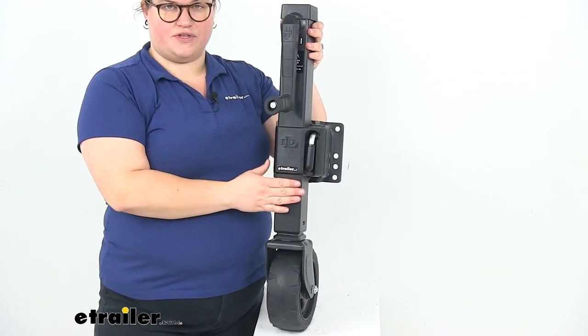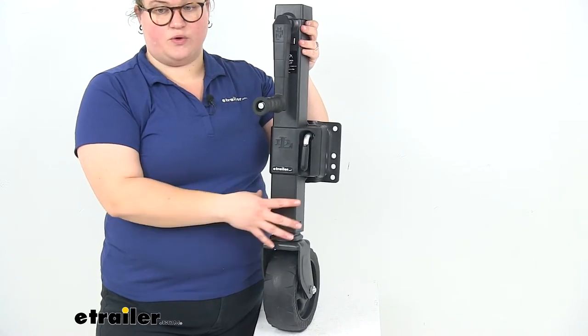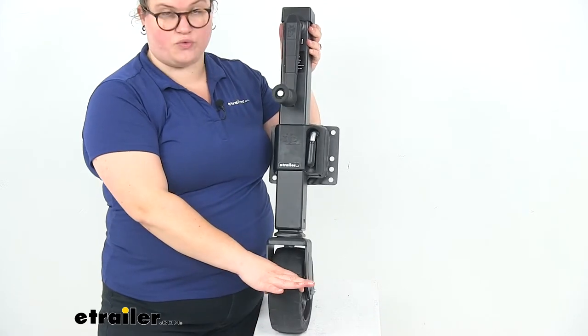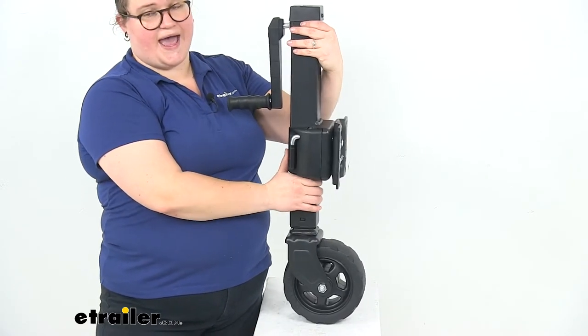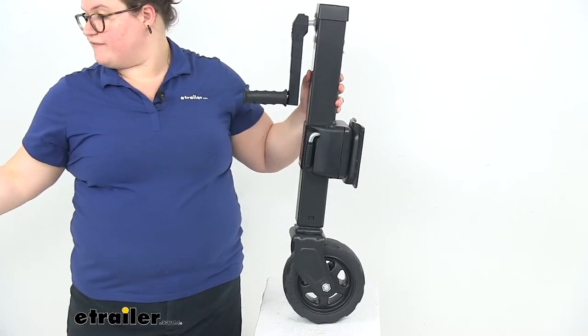The lift capacity for this jack is 1,700 pounds. The wheel dimensions are 8 inches in diameter and a little over 3 inches wide. The diameter of the pull pin is a half inch, and the tube diameter is 2 and a half inches.